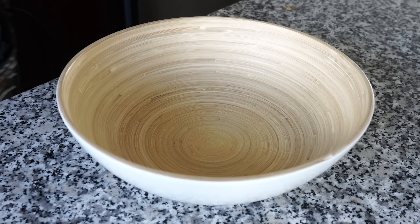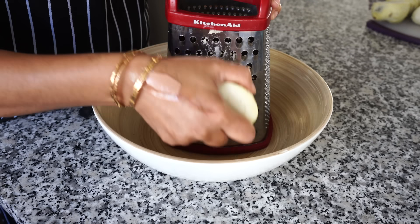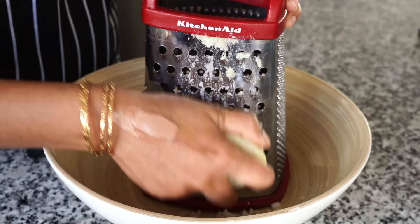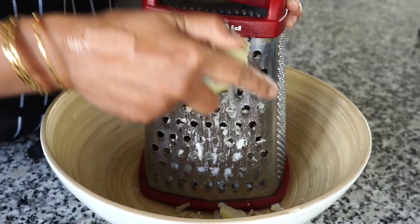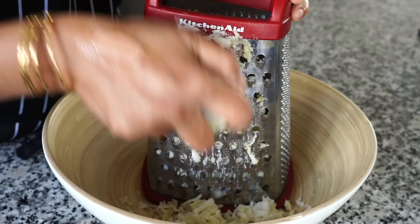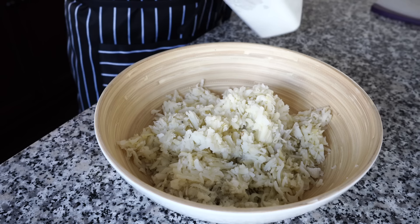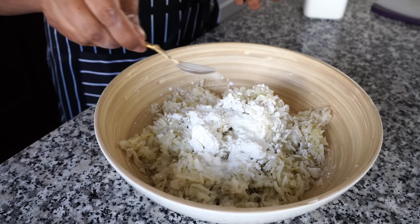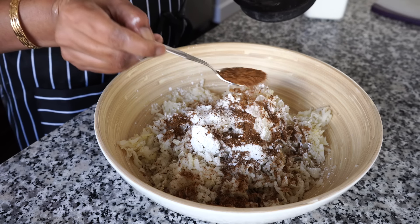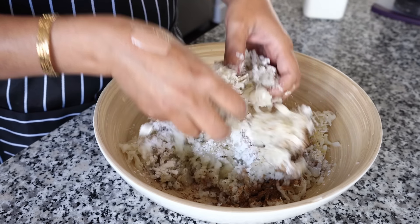Let's make the potato tikkis now. Use the larger holes of the grater. I boil the potatoes the previous day and then keep them in the refrigerator overnight. In this way your tikkis will never break, nor will they turn sticky, and they will turn super crispy. I always use russet potatoes for making aloo tikkis — the ones that you use for roasting or making french fries. The other varieties turn out to be too sticky. Then I added four tablespoons of cornstarch, about a little more than half a teaspoon of salt, and two heaped teaspoons of that spice blend powder we made earlier. You can store the rest in a small airtight jar in your refrigerator and use it in making any vegetable curry.